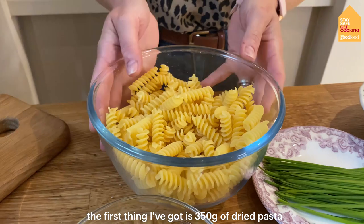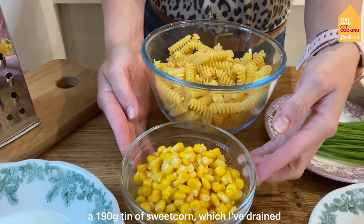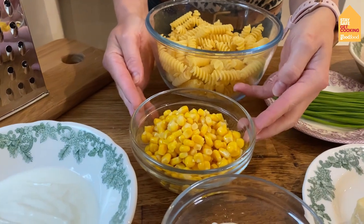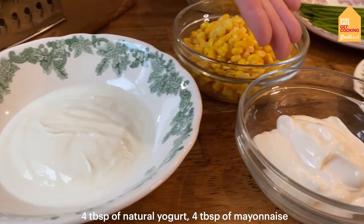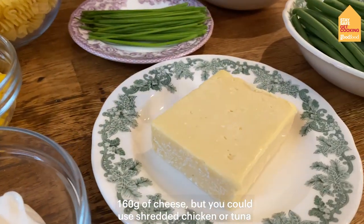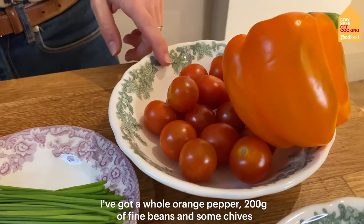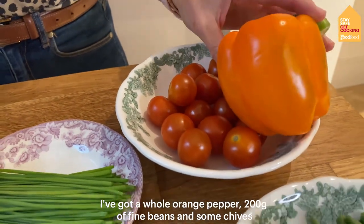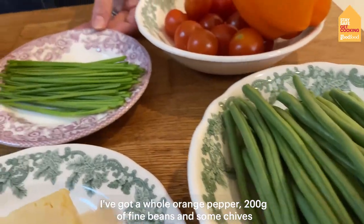The first thing I've got is 350 grams of dried pasta, a tin of sweet corn which I've drained — that was a 190 gram tin — four tablespoons of natural yoghurt, four tablespoons of mayonnaise, 160 grams of cheese but you could use shredded chicken or tuna, 200 grams of cherry tomatoes, a whole orange pepper, 200 grams of fine beans, and also some chives.